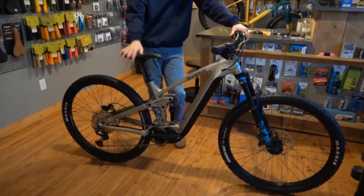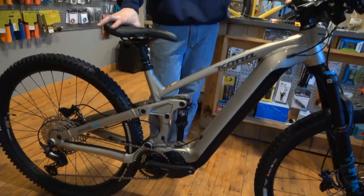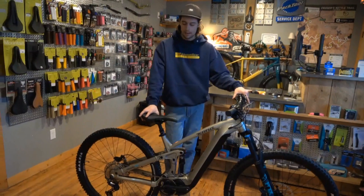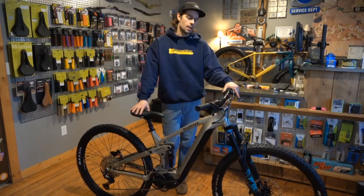They're Kona's e-bike and it's the 130 series, so it's 130mm rear travel. Perfect all-around trail bike for here. A lot of times you see an e-bike and they've just got monster travel on it. This is that perfect blend — it's gonna feel just like your normal trail bike, but you've got that motor, you've got the boost on it.